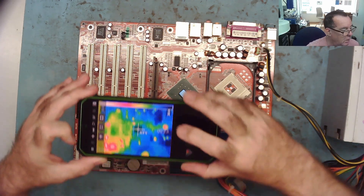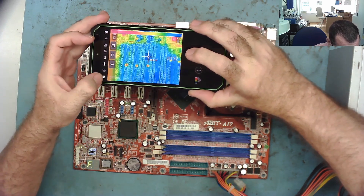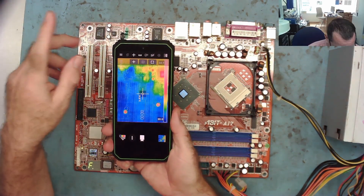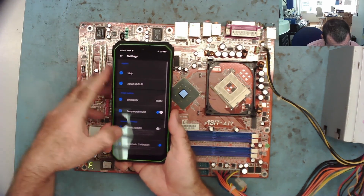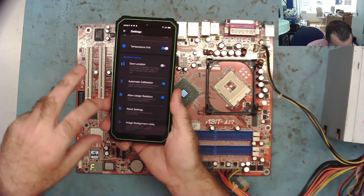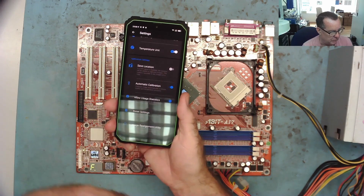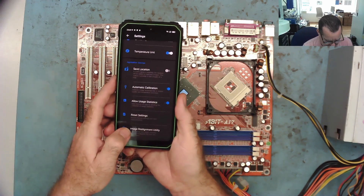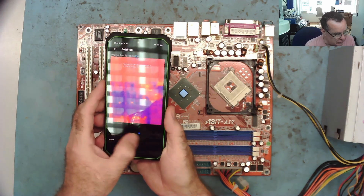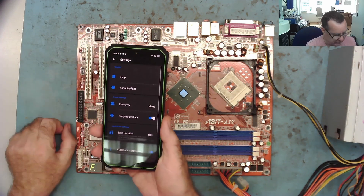There are a couple of settings I'll show you — I had to ask about this as I wasn't quite sure. In the settings there's an option called Align Image — an image realignment utility. When I first tried this, the infrared image was offset from the visual image, so they weren't overlaying correctly, which made it difficult to see where the faulty component was. In this utility you take a photograph of the board and then adjust the rotation and offset with little sliders. I have it set correctly right now so I won't mess with it, but that's basically how you align the two images on top of each other.